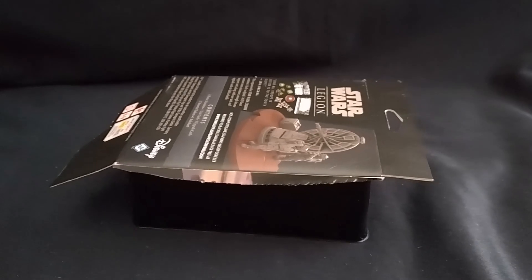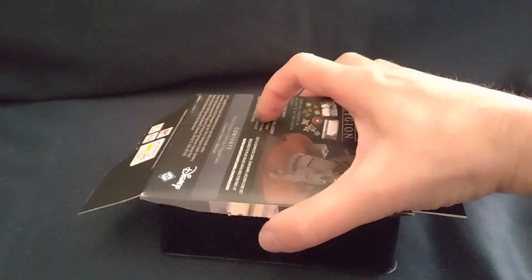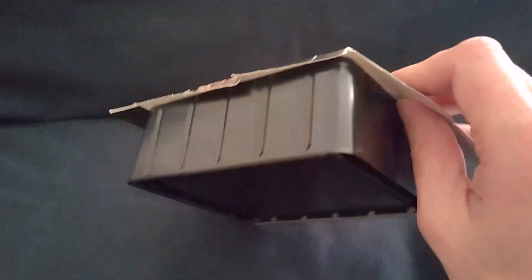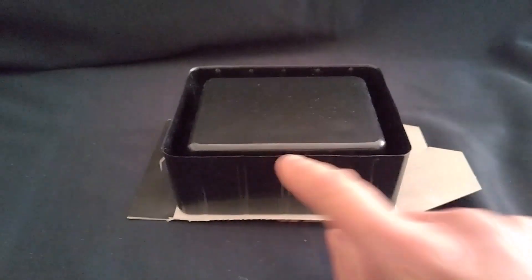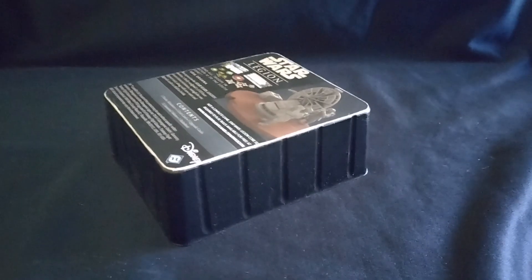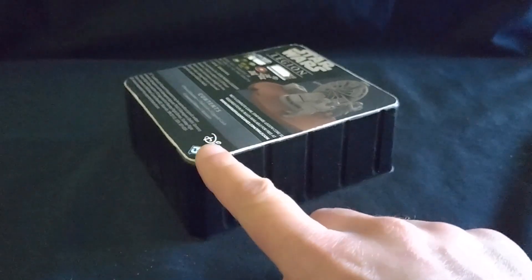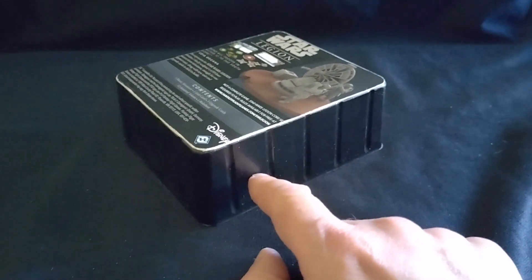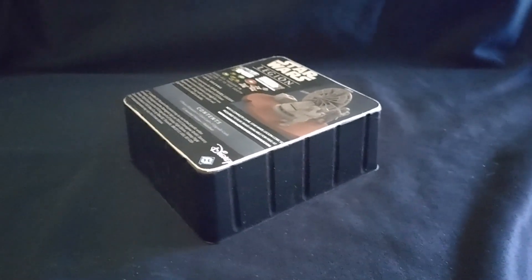The first stage of construction is very easy. All I've done is cut off one of the largest sides of the cardboard box, and I have quite simply glued this to the top of the plastic tray from inside. And now I'm just going to trim around the edge so that it matches neatly. Here we have the structure with the excess cardboard cut away, and I've also sanded around the edge so that the join between the card roof and the plastic tray is a lot smoother.